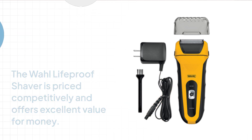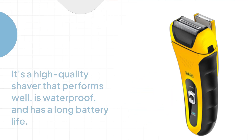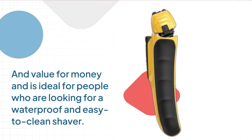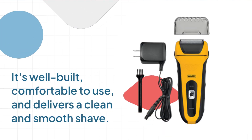It's a high quality shaver that performs well, is waterproof, and has a long battery life. Overall, the Wahl Lifeproof Shaver is an excellent electric shaver that offers excellent performance and value for money, and is ideal for people who are looking for a waterproof and easy to clean shaver.